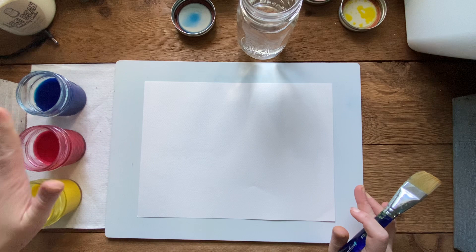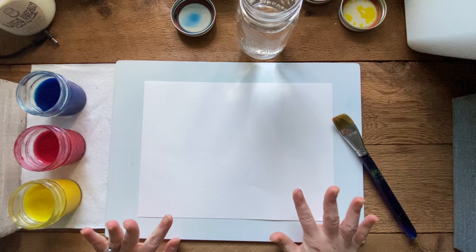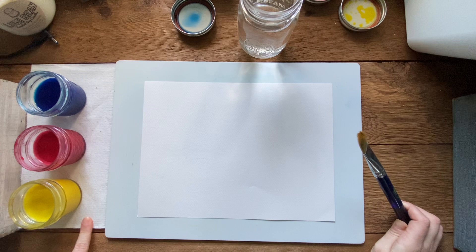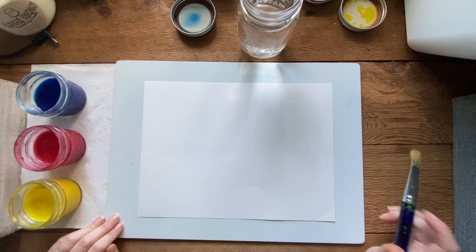I have all my colors set out - yellow, red, and blue. Now's the time to check and see if you need to add more water to your colors if you're low. Mine look pretty good so I'll keep it as is. You also need your water to wash your brush, and I have a napkin underneath my colors to dry my brush and absorb any spills.